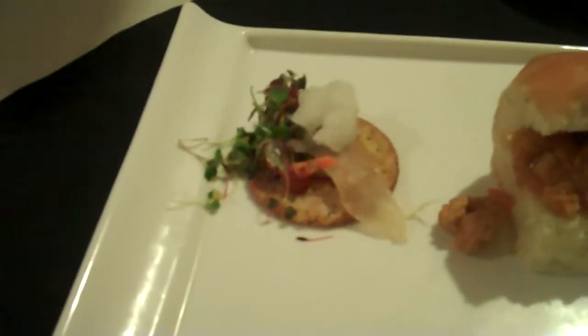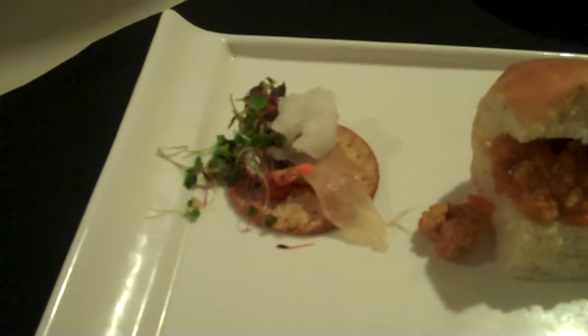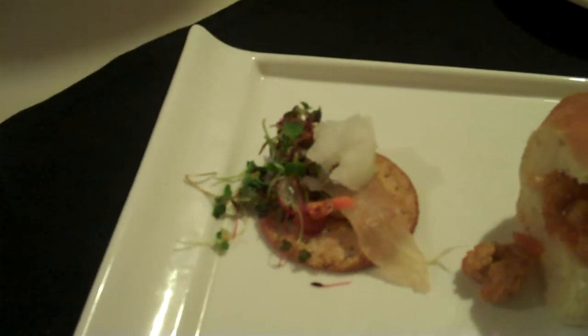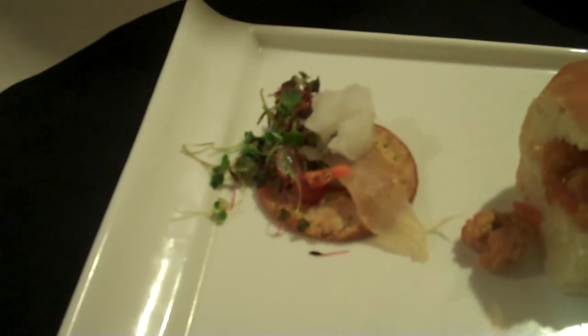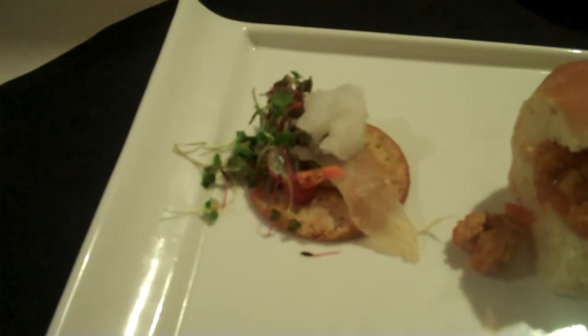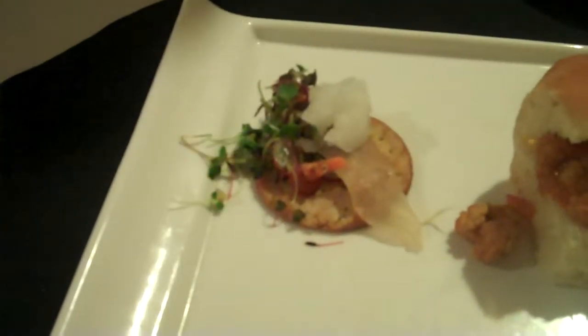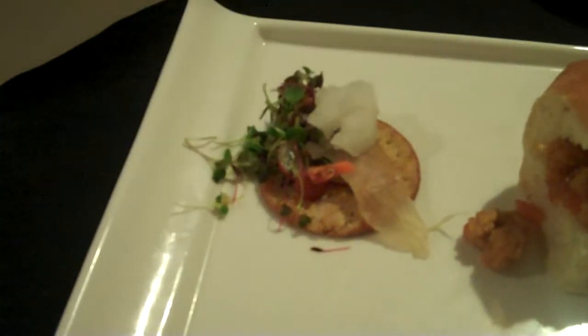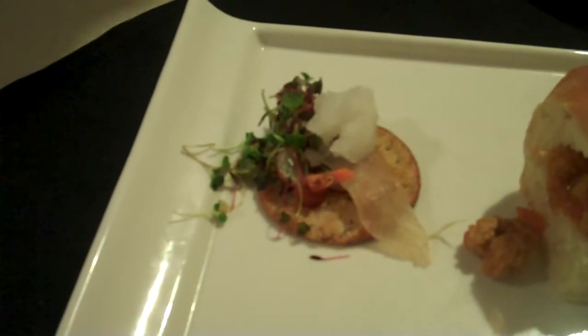Right here we have Carp Accio — basically cured and pounded thinly carp. Did a vodka, simple citrus, sugar and salt cure on the carp. Washed it off, sliced it, pounded it out, and I did a nice little salad with quinoa, fennel, grapes, and microgreens. And I also made some cava sorbet to go with that.